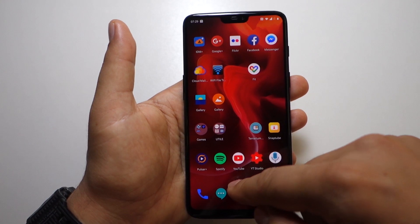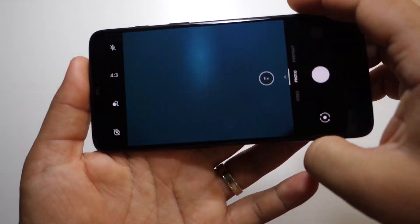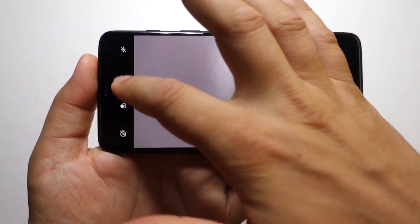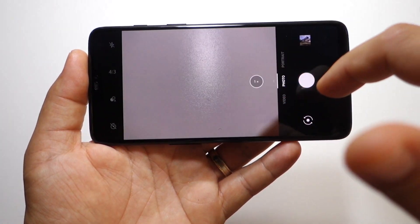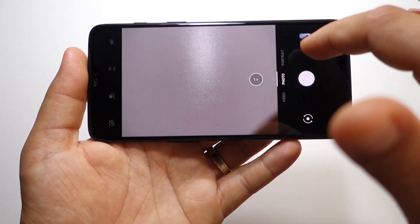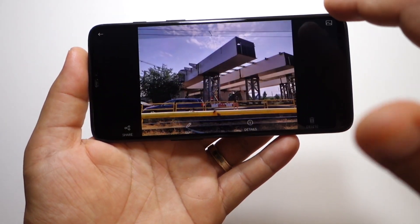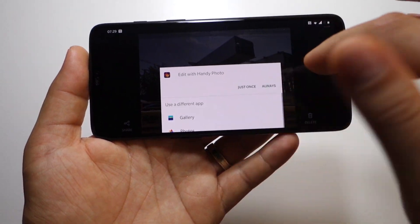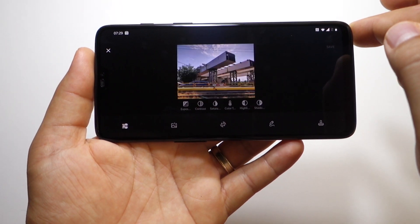There's also a new artificial intelligence system for the battery, provided by Google. Here is the camera — it looks the same in my opinion. We have photo, video, and portrait mode, and here is the gallery. Nothing particularly new here.